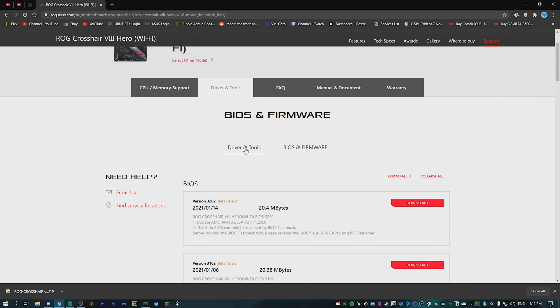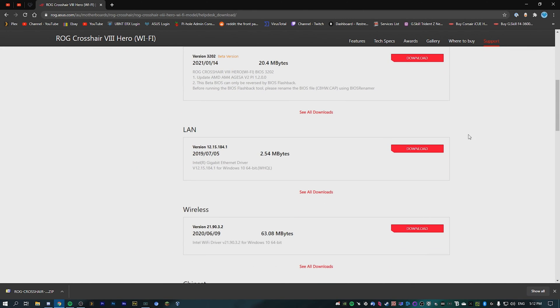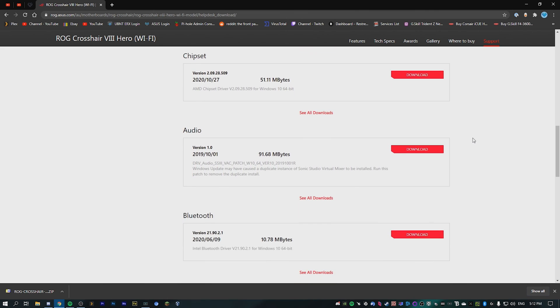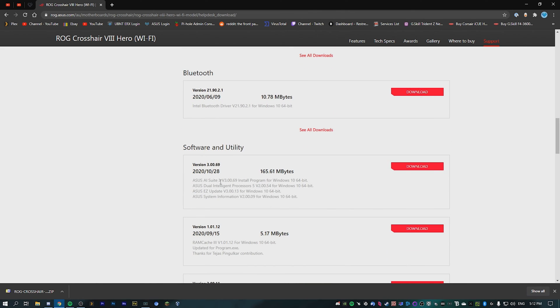Now go to the driver and tools section. Once you're in here, go to Windows 10. That should load. Go down and look for something called AI Suite — this is it right here, ASUS AI Suite. Go ahead and download that, which will create a zip folder in your downloads.